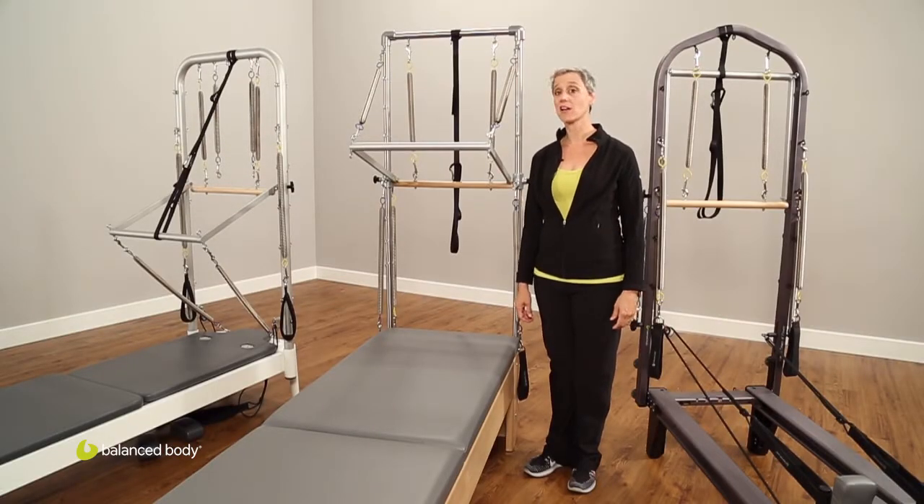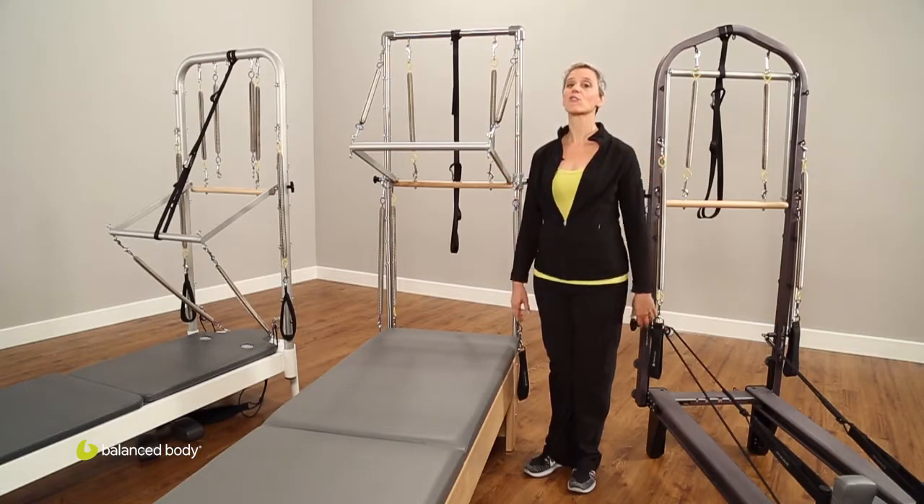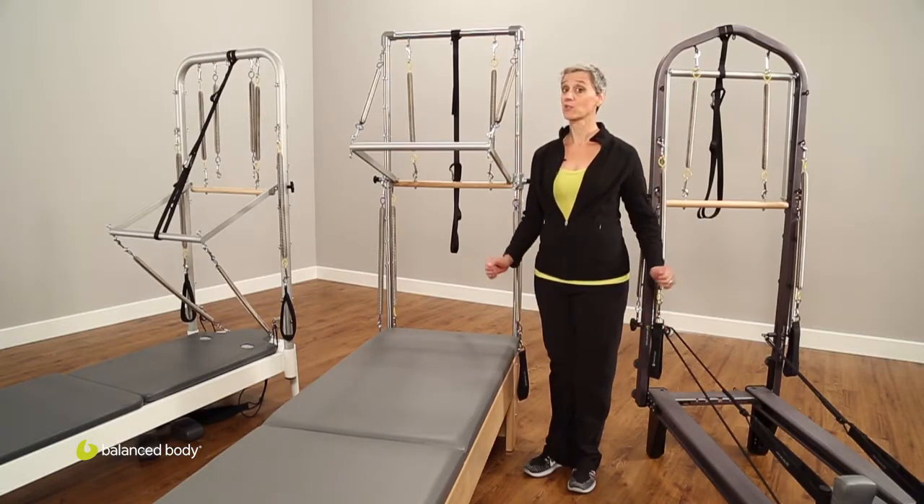Hello and welcome to this podcast on adding a tower to your reformer. My name is Joy Paleo and I'm the Education Programming Manager at Balanced Body, here to give you a little journey through towers and adding them to your reformer.